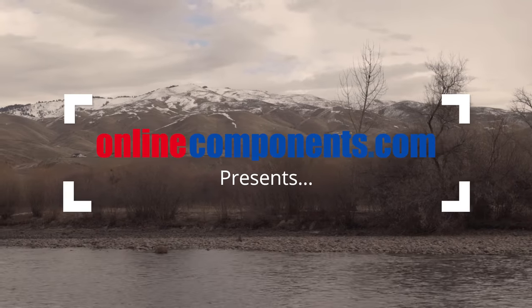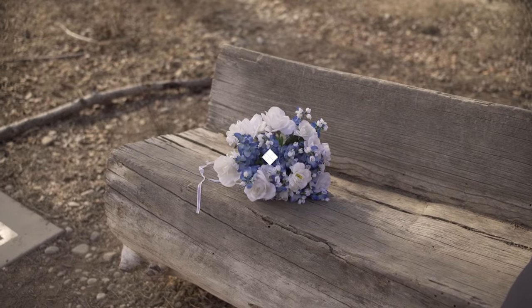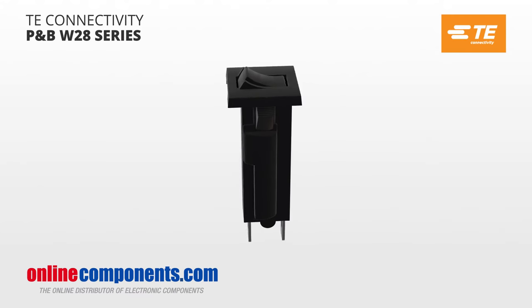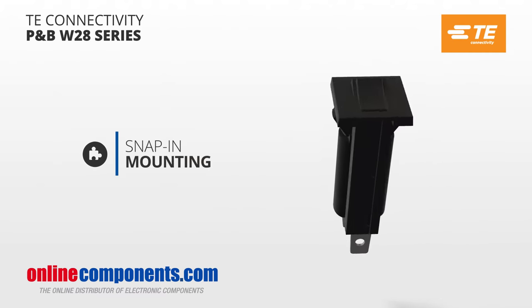When things aren't going the way you'd like them to, sometimes it's best just to break it off. In the electronics world, it's easier than ever to integrate and use a circuit breaker with TE's PMB W28 series. These panel-mounted circuit breakers are easily installed using snap-in mounting.